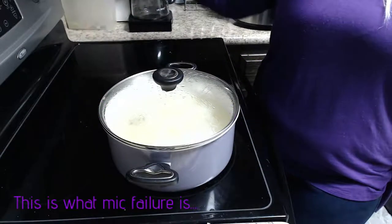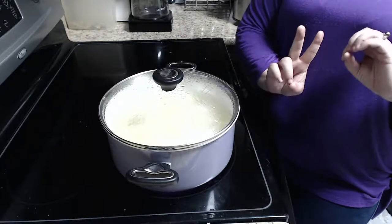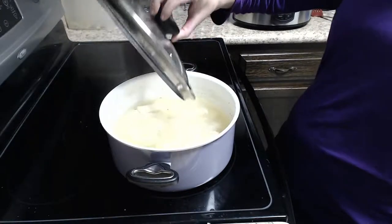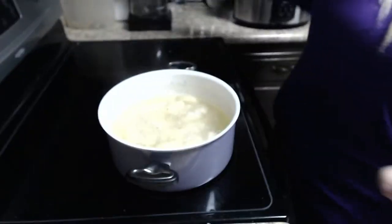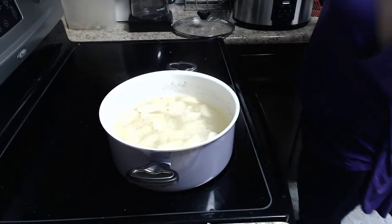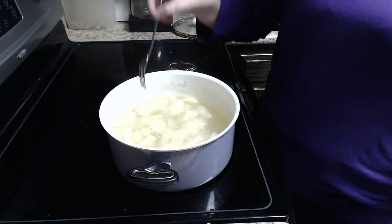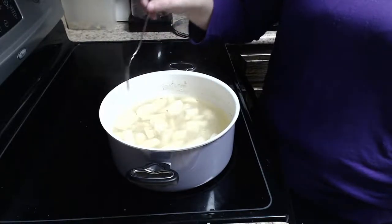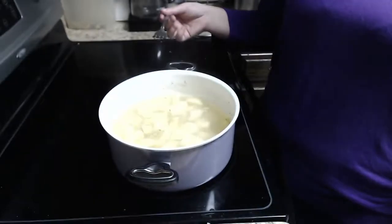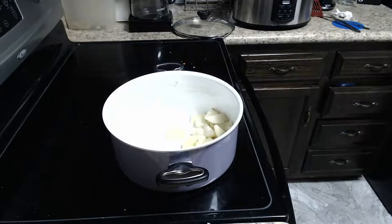I'm going to check our potatoes — they've been cooking about 20 minutes. Go ahead and pull off your lid away from your face, just to keep the steam from getting you. Take a fork, and if it easily goes into the potatoes, they're done. Time to drain — go ahead and turn your stove off.